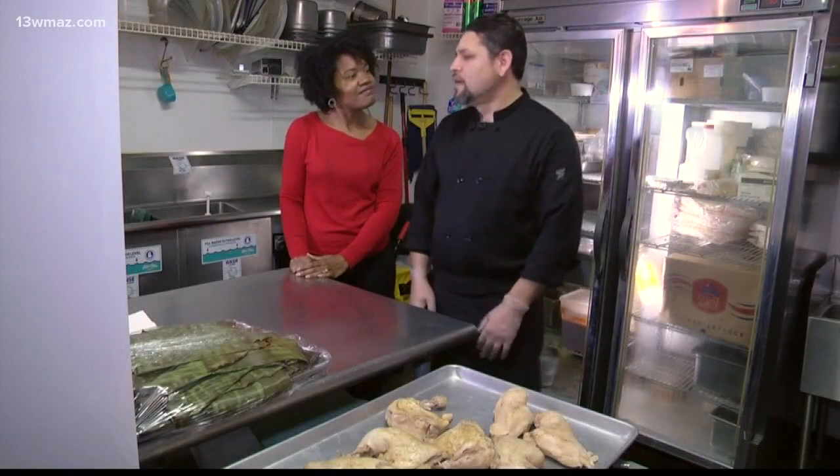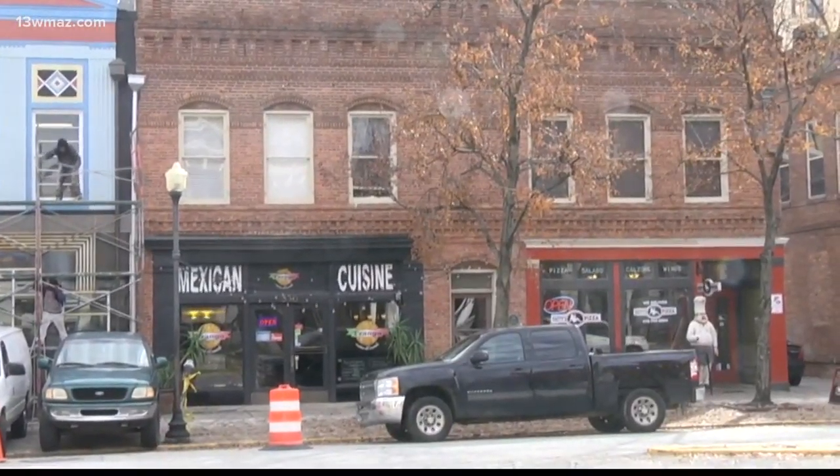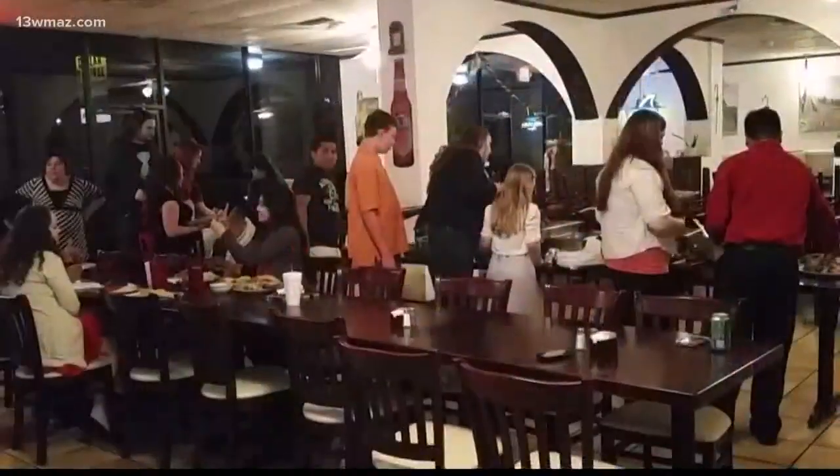Through our partnership with Mercer University's Center for Collaborative Journalism, Sonia Green shows us the savory side of a Mexican classic. My name is Mario Vargas. I am the head chef over here at Tango Cocina. I'm originally from Mexico, the area where they grow the tequila.